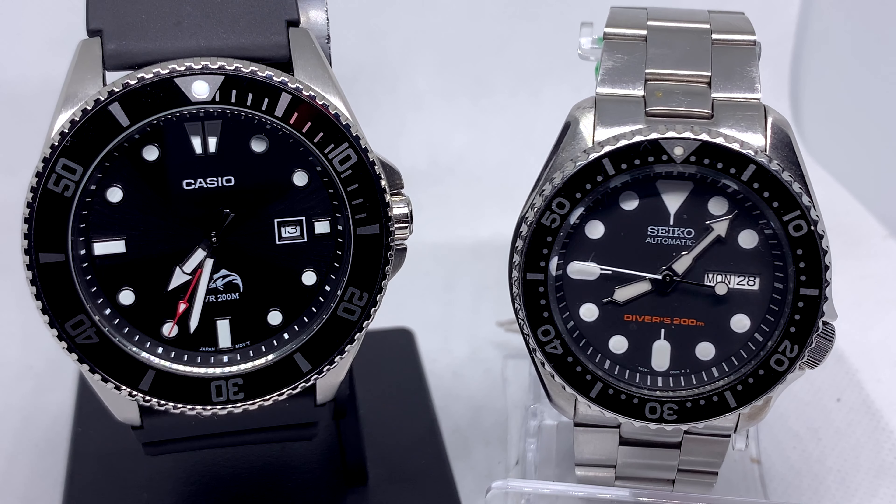If you can find one, the SKX 007s are great. Seikos are great, but have that maybe be your second watch. Everyone always calls them the entry point, but I don't think that needs to be the case. Grab a Duro and I think you're going to be really happy. I'll see you guys all next time — thanks for watching.